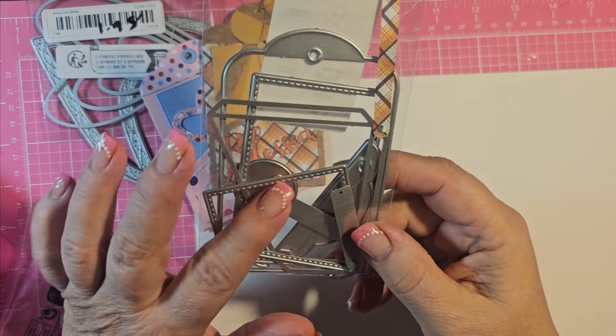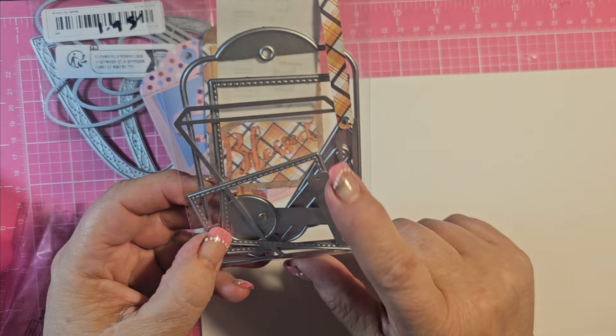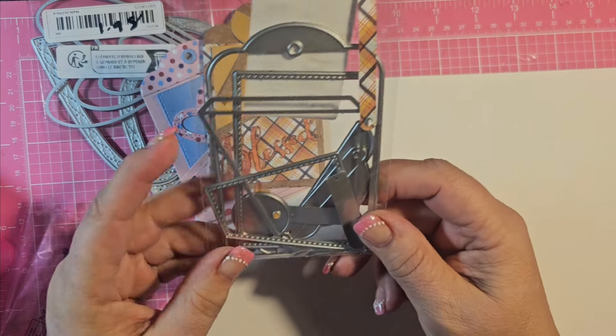Hey guys, I'm just going to share — I recently purchased this off of Temu, and it is a tag pocket die, and I wanted to share with you what I made.